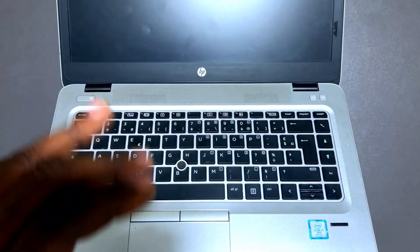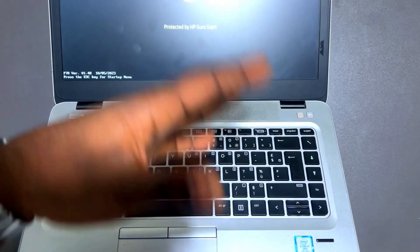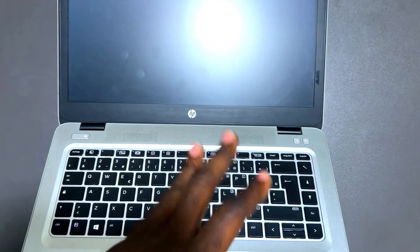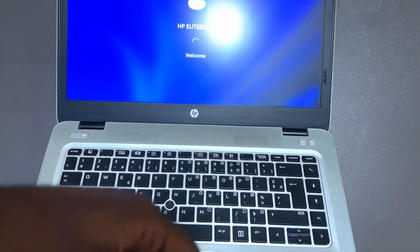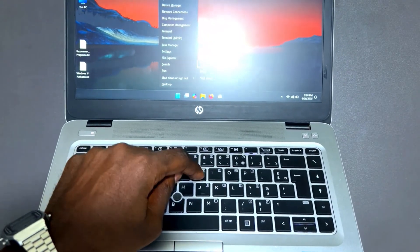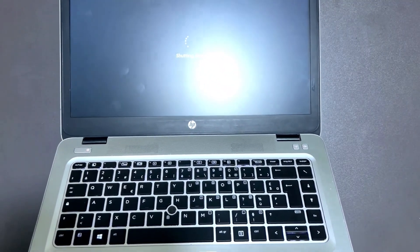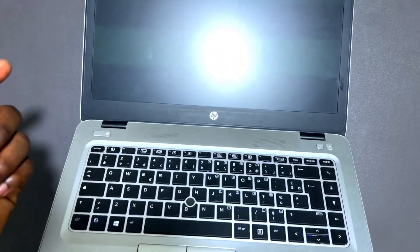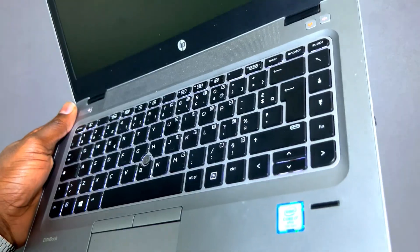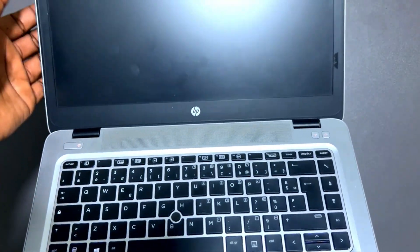You definitely have to turn the machine on yourself. Don't purchase a machine from somebody that already has it on — it may have had power-on issues, or the person turned it on so you wouldn't see any errors. Turn it off once again to confirm it can turn on on its own without issues. I've turned it off — let me give it time and then turn it on once again.